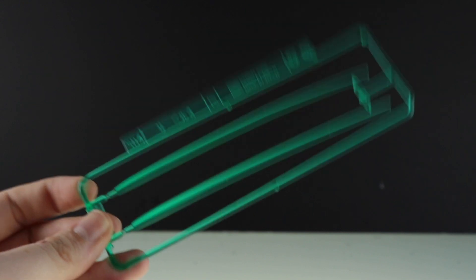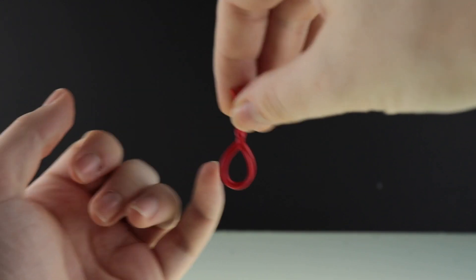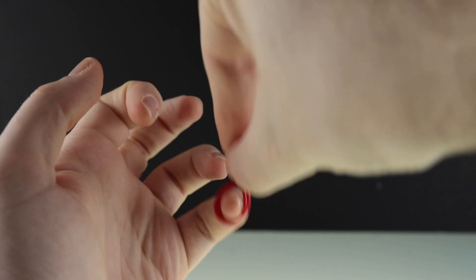The last thing in here is this little loop of red wire — kind of looks like a finger noose — which is of course the connector cable.